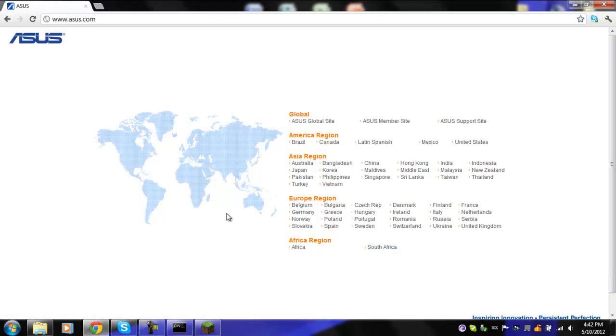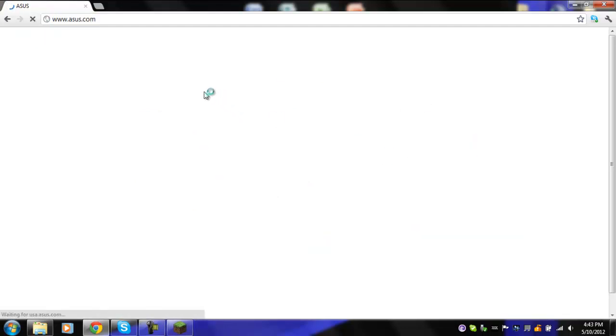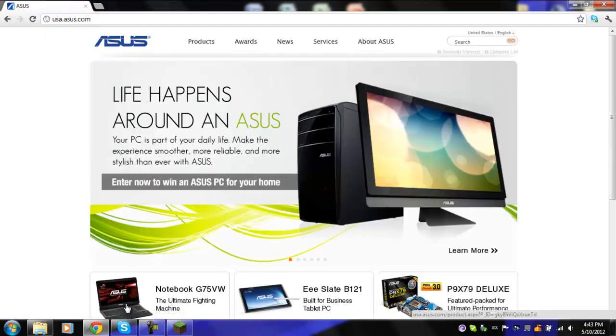In case you do not have the US Transformer — if you're in a different country — what you're going to do is go to ASUS's website and go to whatever country you happen to be from. By the way, my process is done right now. As you can see, the batch file closed and my tablet's rebooting, although you can't see that.